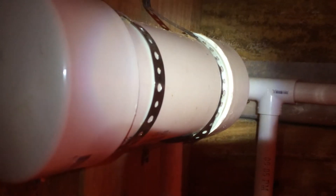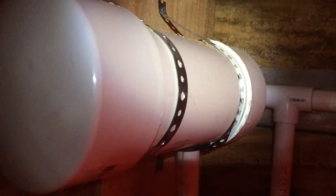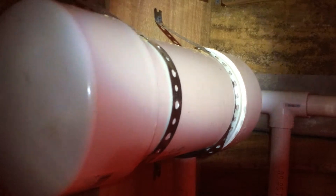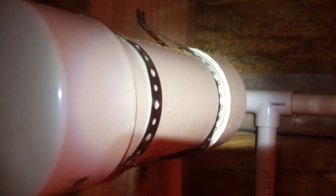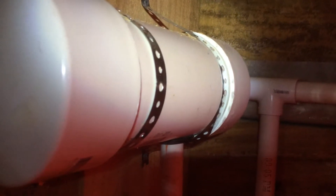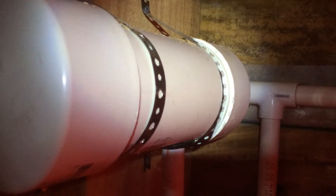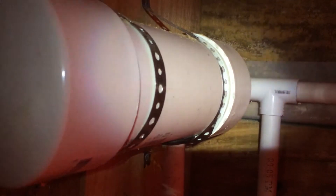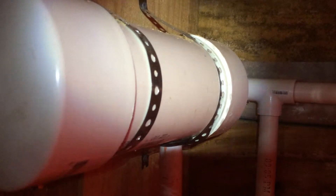The universal float valves you can buy at Lowe's for $10 - the threads on those are a seven-eighths IPS thread, which is iron pipe spec. You can't find that conversion to anything else; you can't find a seven-eighths IPS thread to swap over to three-quarter PVC. I planned the system thinking it was a three-quarter inch thread and didn't find out until I was already halfway through building that it wasn't. So I found the float valve online - it's $10 with a half-inch nominal pipe thread, which you can find everywhere.